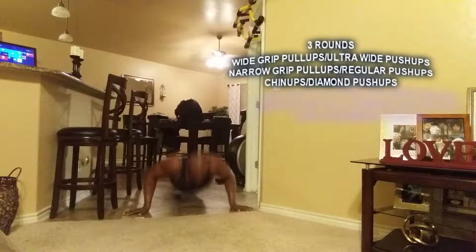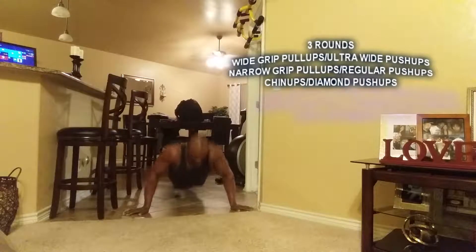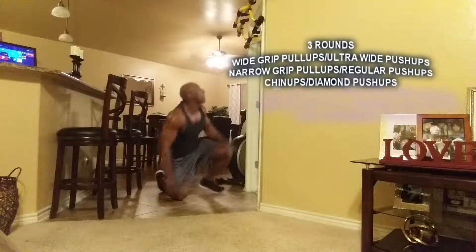Twelve reps. One, two, three, four, five, six, seven, eight, nine, ten, eleven, twelve. No breaks, back up.